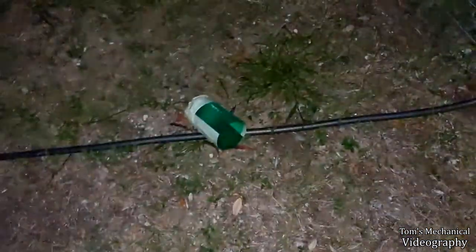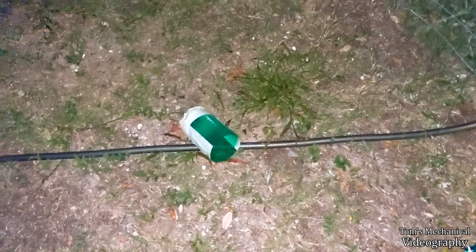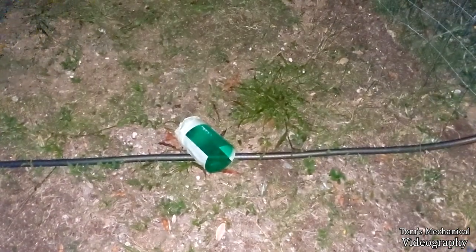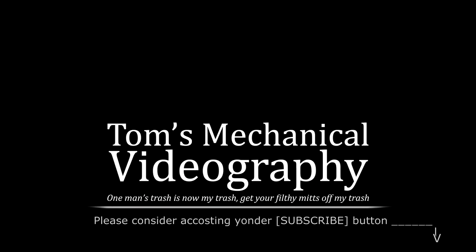Anywho, dump it in the compost heap - fungus loves it. Anyway, if you like this kind of stuff, consider giving the video a like, comment, tell me what other kind of bait works well. I have an old rotten thing of generic Chinese honey that I need to get rid of and I think I might try that, but that's probably better for flies. Cockroaches - vinegar works great for flies too. If you want to see more garbage like this, go down there and smash the big red button and subscribe. Until next time, Tom out. Look at that toad. We'll see you next time.